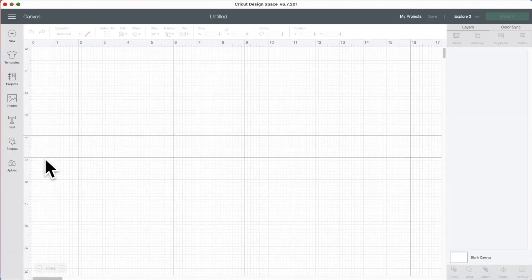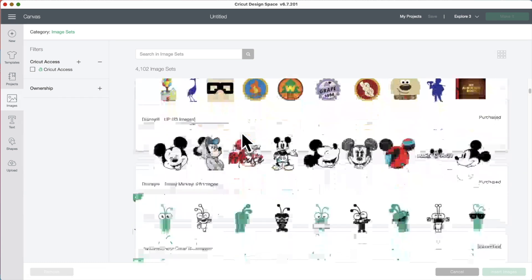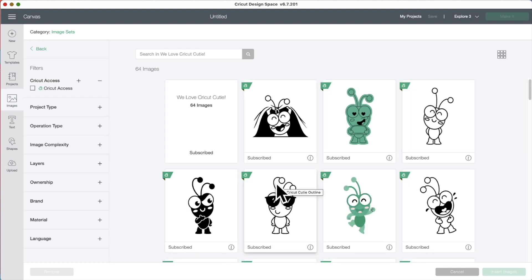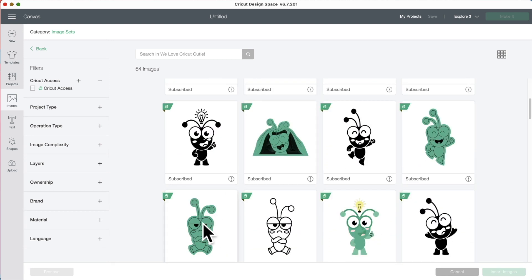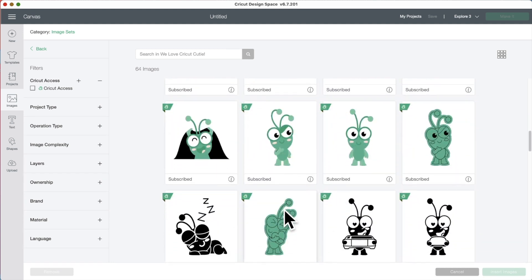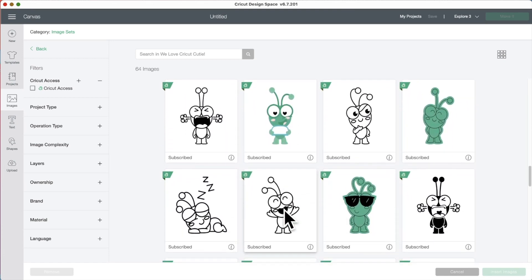Okay, let's go to new project. I just want to cut something out with the Smart Paper, so we're going to go to images, then image setup. What are we going to cut? Maybe this little guy. We could do one of these and cut with the pen. Possibly that one.